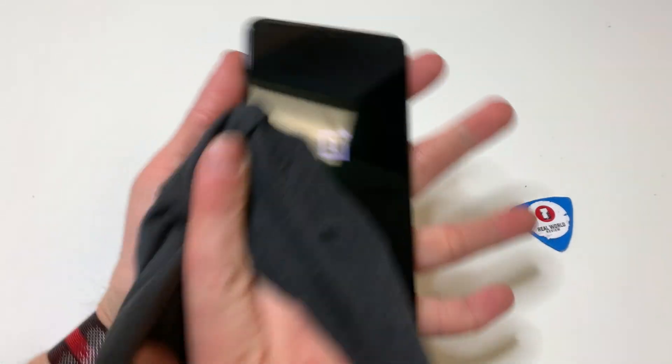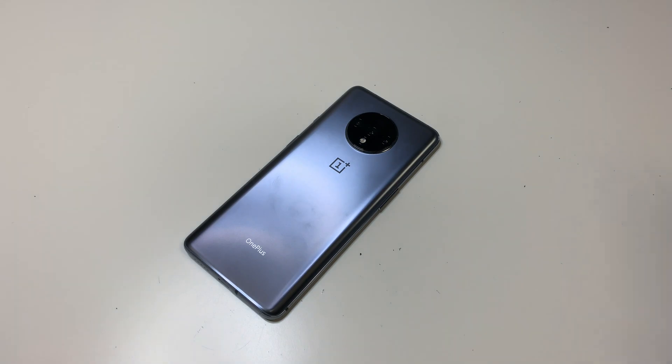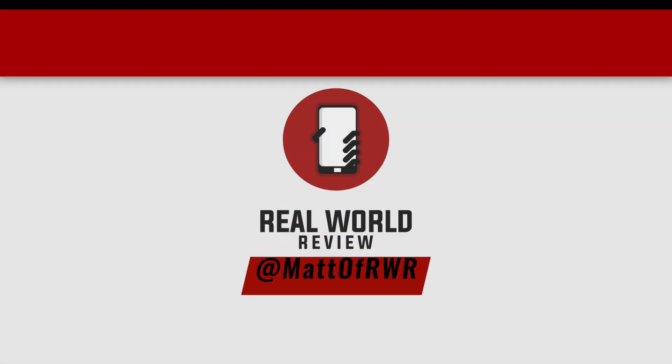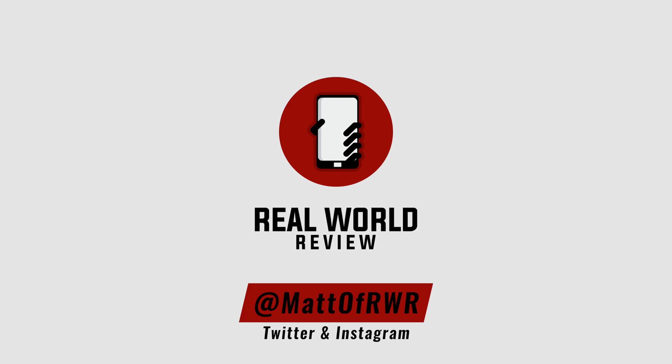Once that looks nice, you're pretty much done. Hopefully this video helped you out. If you have any questions, leave them in the comment section or message me on Twitter. Feel free to follow me on the social media listed above, subscribe to my channel to see more videos like this as well as some review videos, and hit that bell button so YouTube reminds you when those videos come out. Thanks for watching.